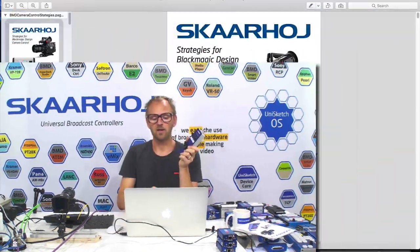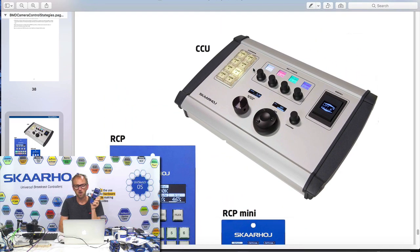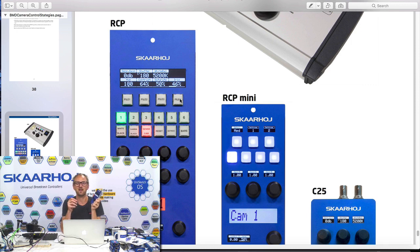It's also available online as a PDF file, and you can see it here on my screen. In the back I put up pictures of our four main categories of controllers. The CCU is a multi-camera controller — you can see that from the camera selector right here. Then we have the RCP and RCP Mini, designed to fit into the rack space you normally find in OB vans, as substitutes for classic RCPs. They have the same kind of connectors on the back, so they will immediately interface with your monitoring equipment and so forth.